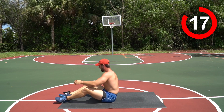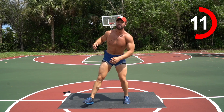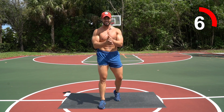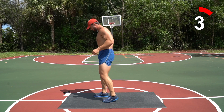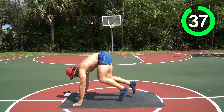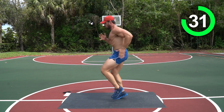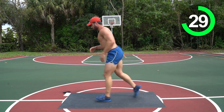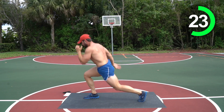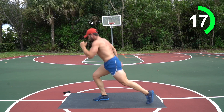One last round — this is it, everything you got right here! Last round, we're done — 15 minutes today. High knees, you guys ready? Three, two, one, let's go! Jump lunges — get those knees up, legs must be on fire, mine too. Let's go!